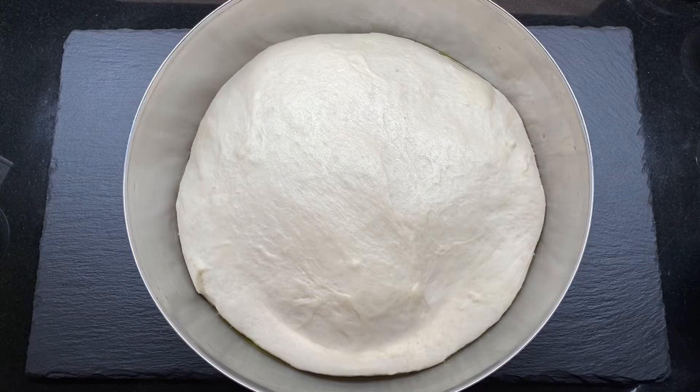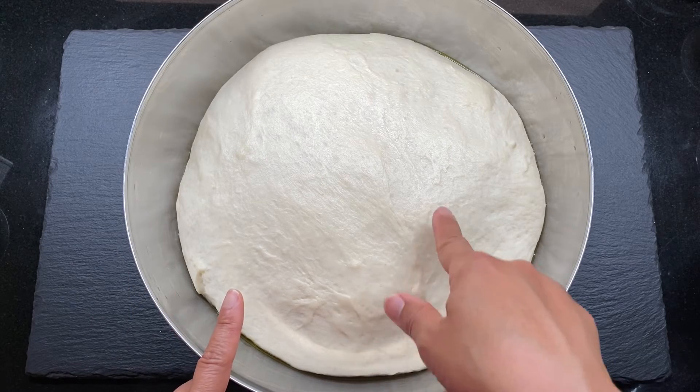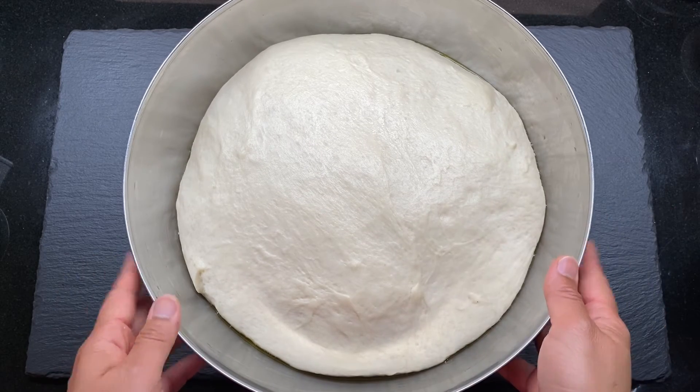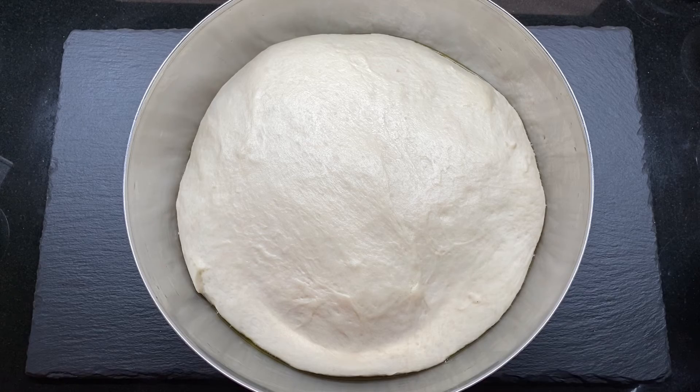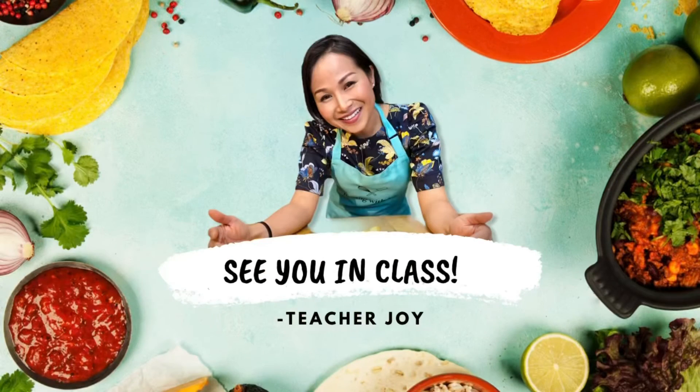When it's done, take it out, cover with plastic wrap again, and put it in the refrigerator so we can use it tomorrow in class. You can make naan bread from scratch, or you can also prepare rice and butter to eat with the butter chicken tomorrow. Thank you so much for watching — I'm looking forward to seeing you guys tomorrow, bye bye!